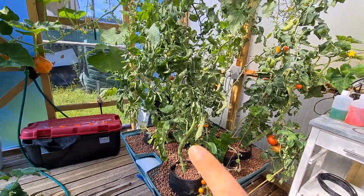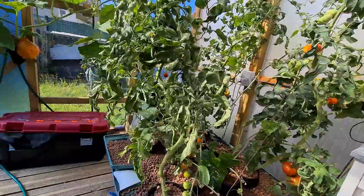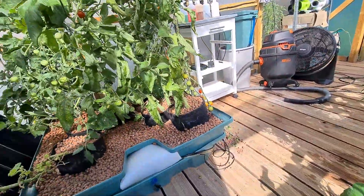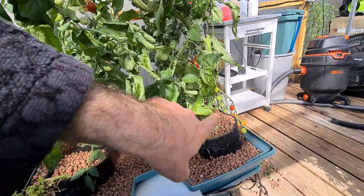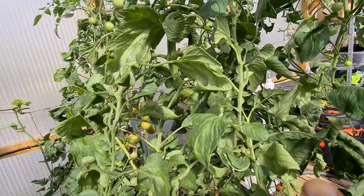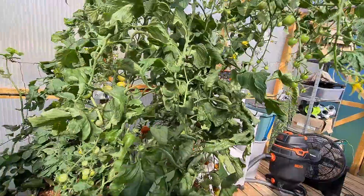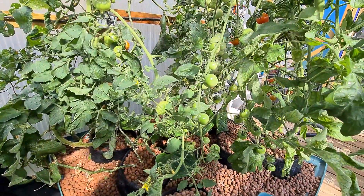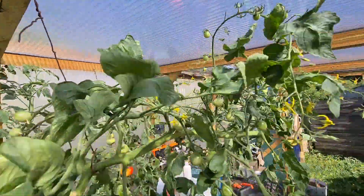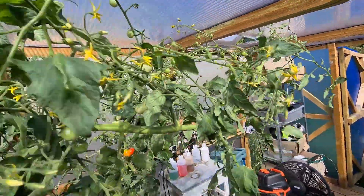This plant is going all the way to the top and coming back. Looking from another angle you can see the plant better — here is the main part of the plant, it continues like that and I'm trying to make it grow horizontally. Along the way we have a lot of tomatoes growing, and this one is going to be very big.